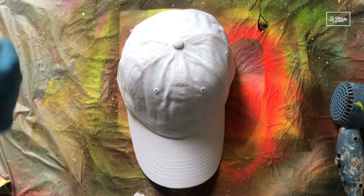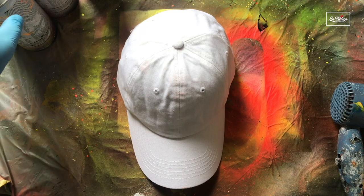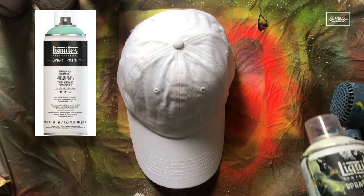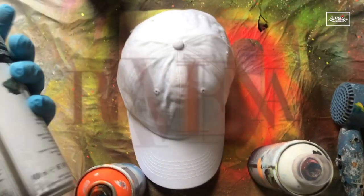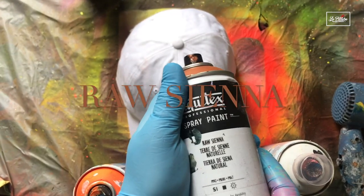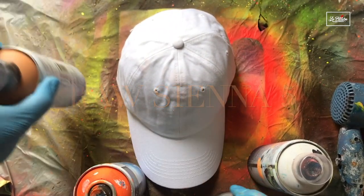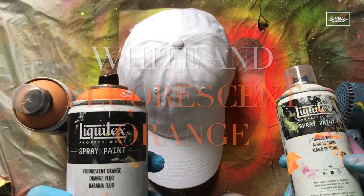For this project, we need spray paint and acrylic paint. For spray paint, I am using Liquitex water-based acrylic spray paint. And for the colors, I have Raw Sienna, Raw Sienna 5, and white fluorescent orange.